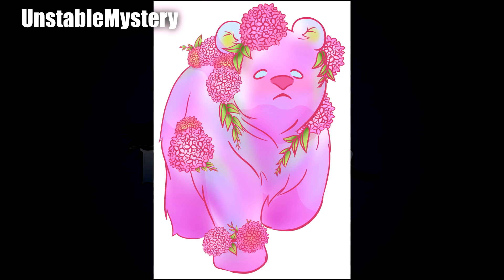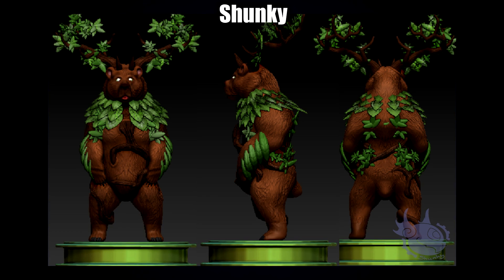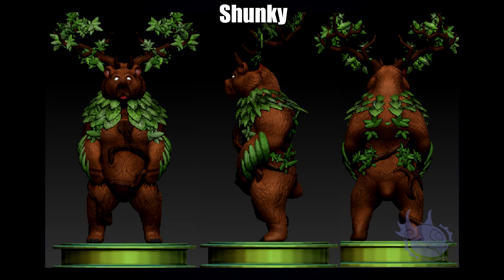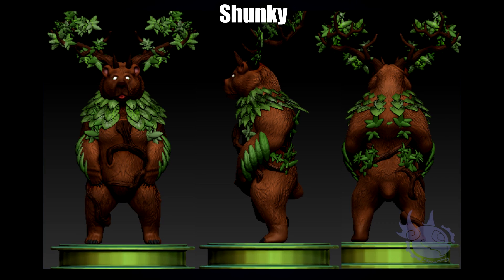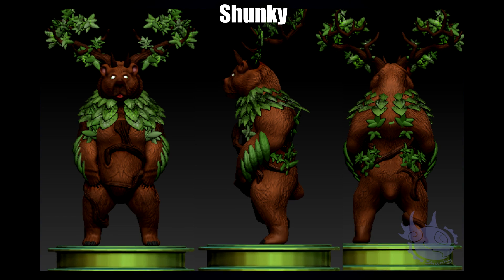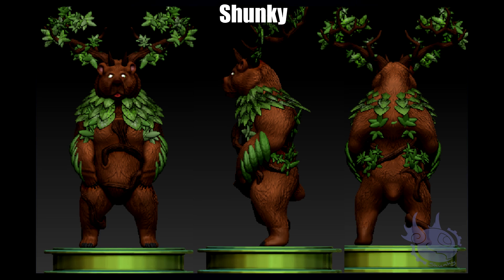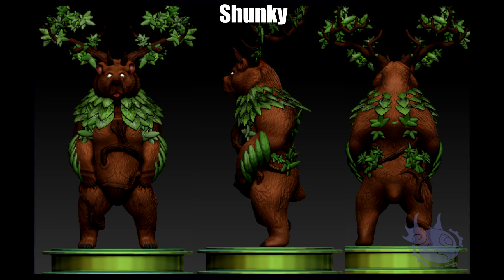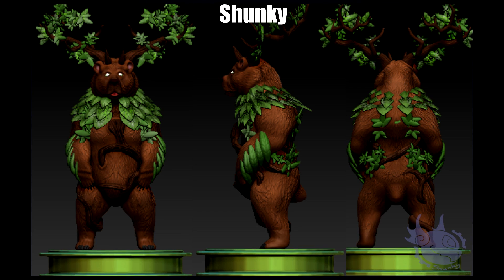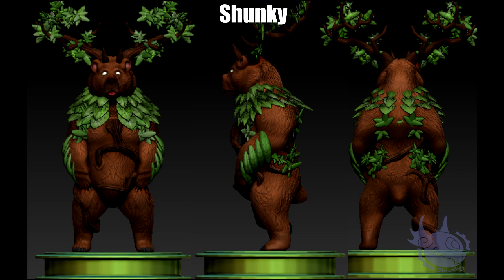Next up by Shunky we have this awesome 3D piece. I'd be very intimidated to try all sorts of those leaves, especially around the branches — that's really really cool. I can't imagine how long this must have taken to do in 3D, so I really do commend you. The asymmetry as well — the roots and vines around the belly, chest, and legs — is really impressive. I think this came out looking absolutely fantastic, and I really like the big branch antlers. Very creative.